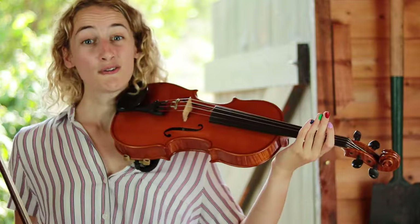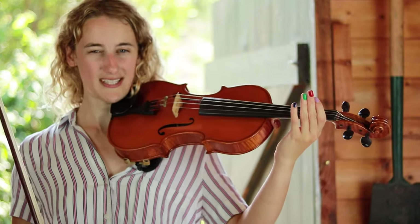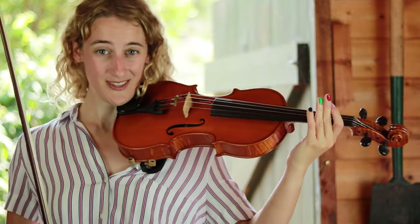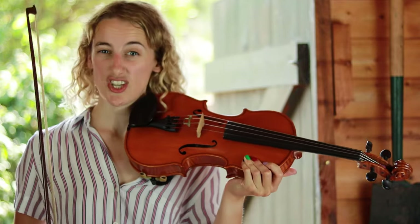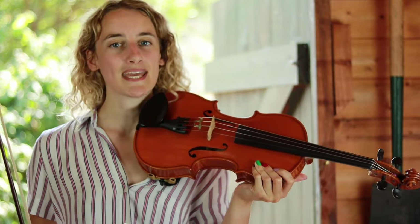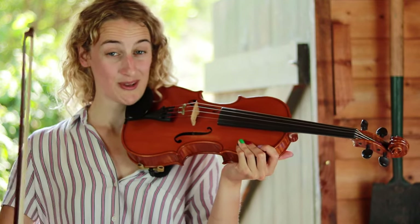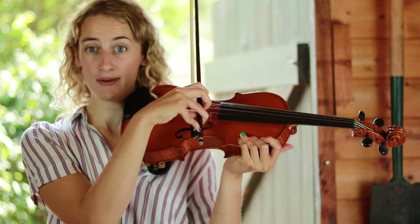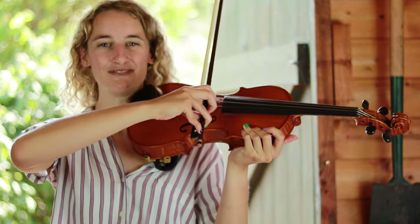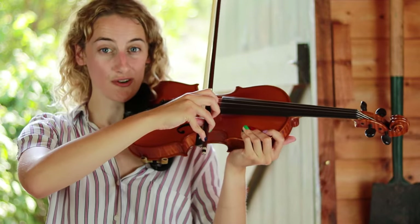Now let's pick up our violin and hold it nice and comfortably. If you're comfortable holding with your left hand up on the fingerboard, go for it. But if the weight is feeling too much today, support it by putting your left hand lower. We're just going to bow the open strings today. Let's begin with the A string. Your elbow should be lifted like mine — don't collapse your elbow, we want a lifted elbow, just there.